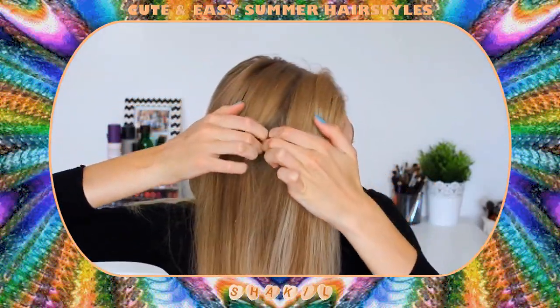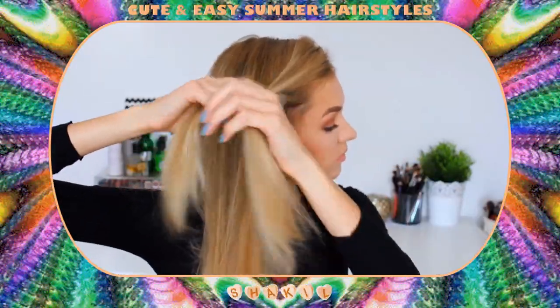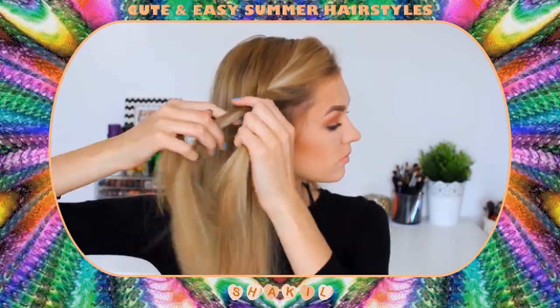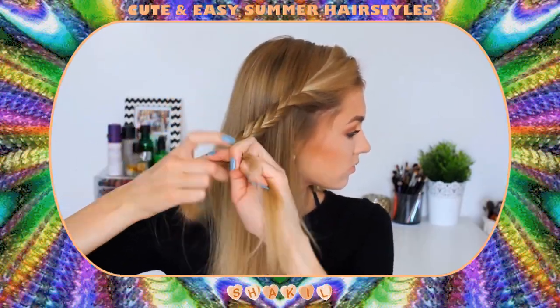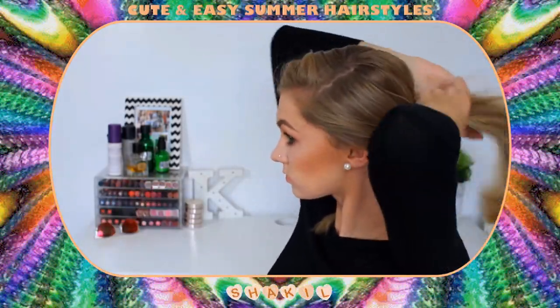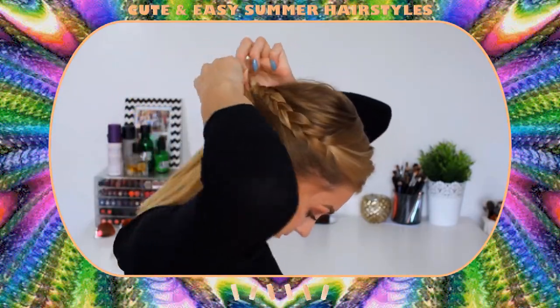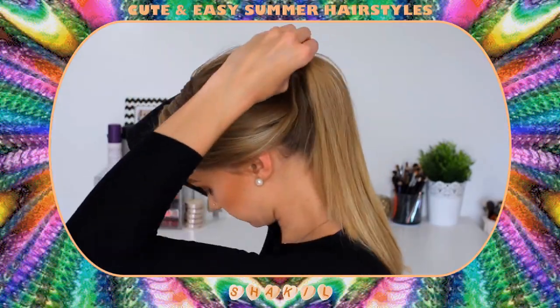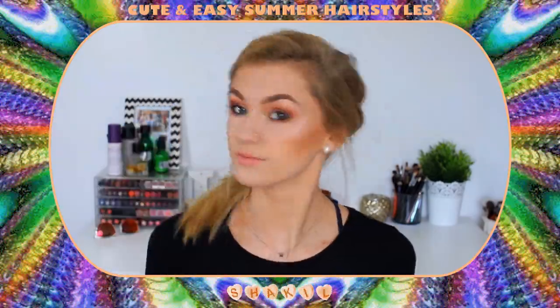For hairstyle number two I'm going to slip my hair into a side parting and section off the front section of my hair, then begin braiding that back. I'm making sure that whilst I braid it I pull it back slightly so it forms the correct shape. I'm tying that off at the bottom, then grabbing all my hair together at the bottom of my neck and putting it into a low ponytail, adding in that braid and making sure it's nice and volumized by pulling the top parts. This is the completed second hairstyle — a low voluminous ponytail with a side braid.